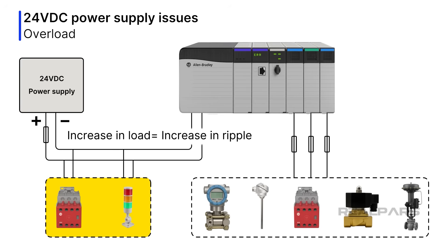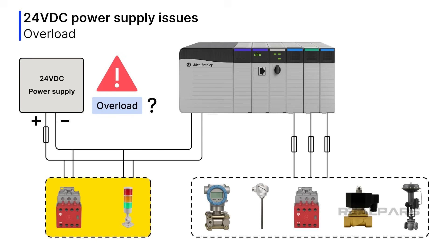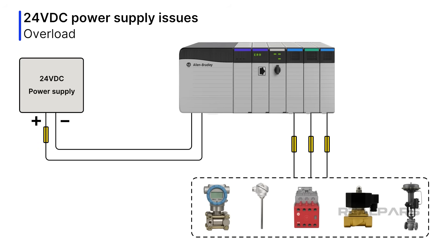Overload is also bad. If the total current demand exceeds the power supply's rated output, problems ensue. One cause is that too many devices are connected to the power supply. Unexpected excessive current draw by any load will also cause an overload. Some power supplies will shut down, while others might go into a current limit mode. Fusing load circuits will go a long way in preventing overloads — we will show you an example of fused loads later.